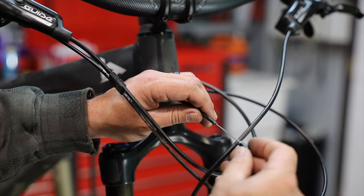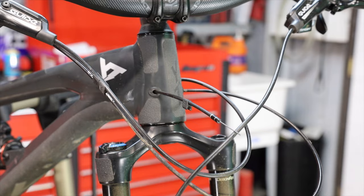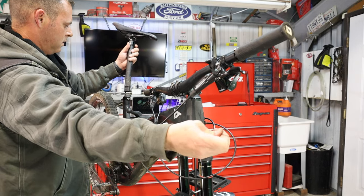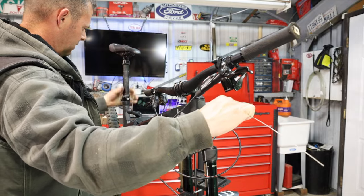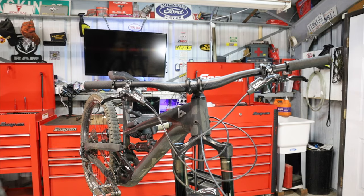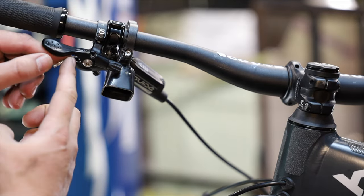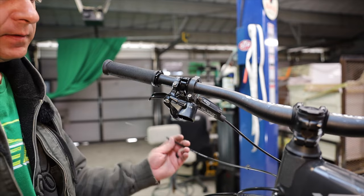We should be able to put the little nipple end cap back on just fine — there we go, it went on just fine, nice and clean. So now we can put the dropper back on. The cable locks in like that; go ahead and pull it tight, hold onto the cable, and feed it all back in. Bring it back up to the desired position, get the seat post back in, got the lever good, and we've got plenty of cable.